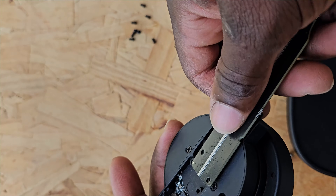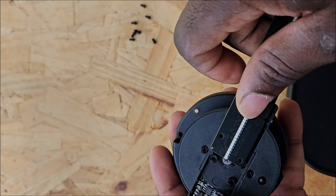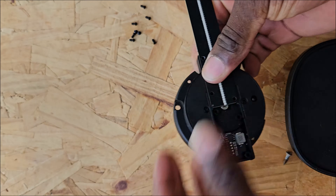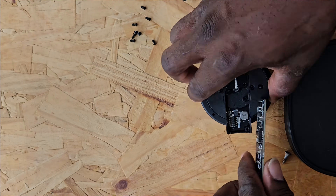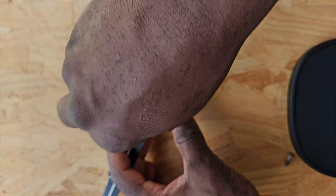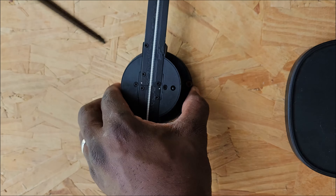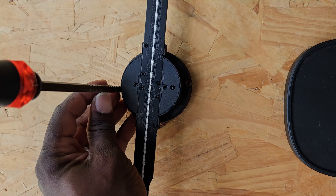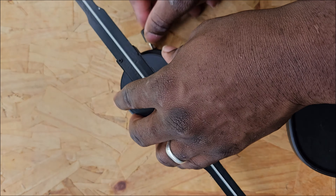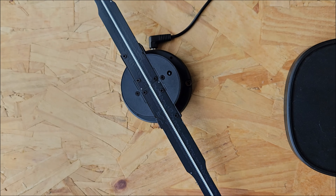Installation of the fan pads is really easy: align the sockets on the pins and apply a little bit of pressure to secure them, then use three screws for each part. I would recommend mounting on a wooden plate because it does not require any drilling. Now that we're done installing and mounting the device, we can plug in the DC adapter cable and start testing.